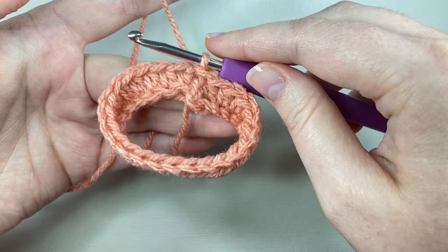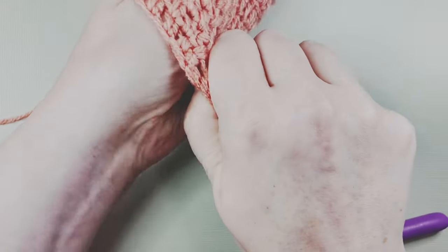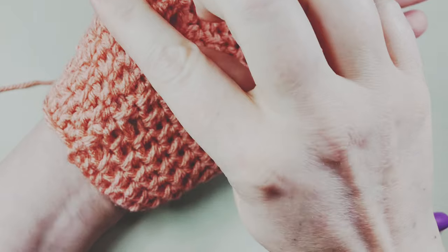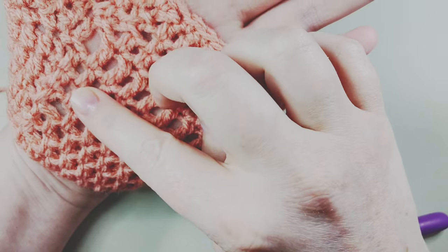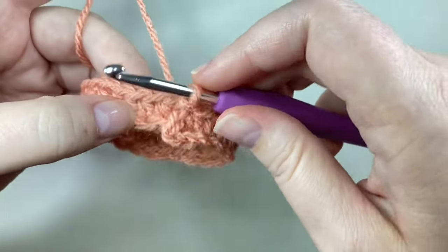This is a good point to check whether the glove is going to fit. The circle isn't the bottom of your glove — it sits a little higher. If you can get your hand through the circle and it's squishing you a bit, you're going to be fine because crochet stretches. Let's go back to the present. Alright, round two.